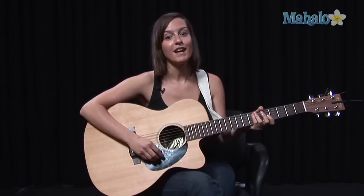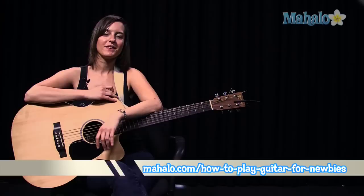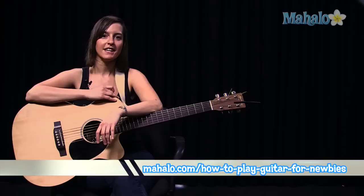The challenge of that, of course, is to do it in time and do it really fast. Thanks a lot for watching. If you would like to learn how to play guitar for any more songs, check out these videos over here, or you can go to our website at mahalo.com slash how to play guitar for newbies. Thanks a lot. Bye.